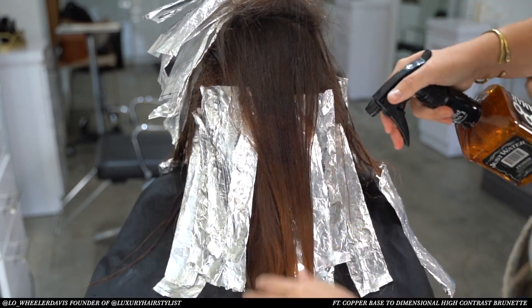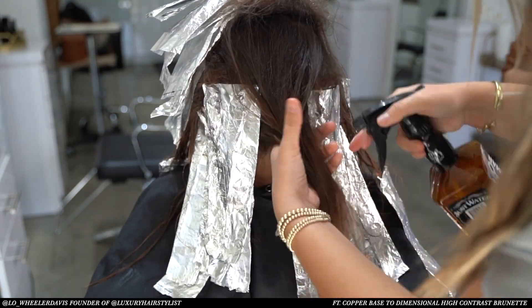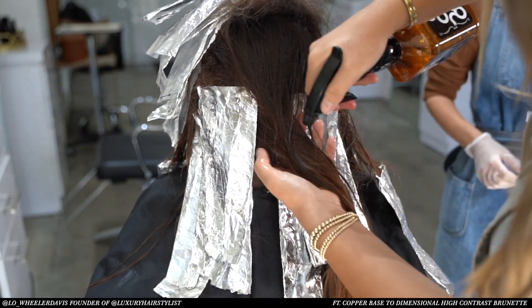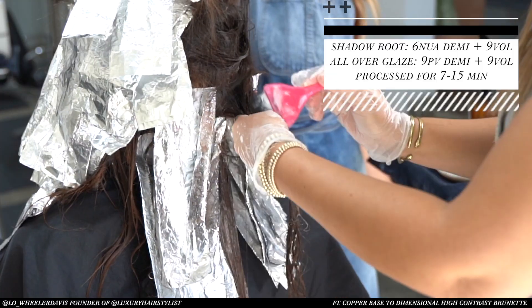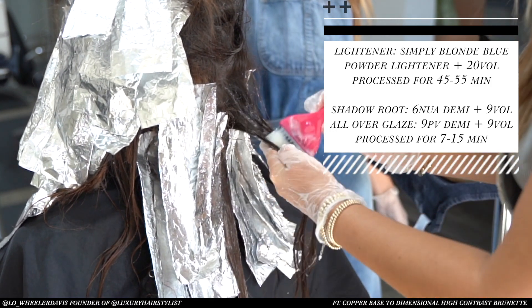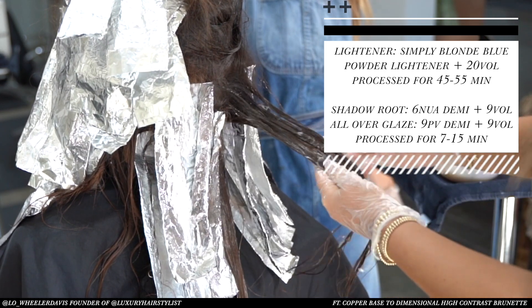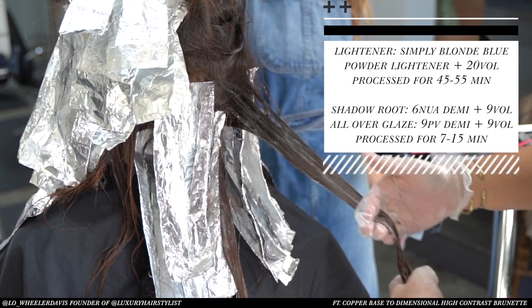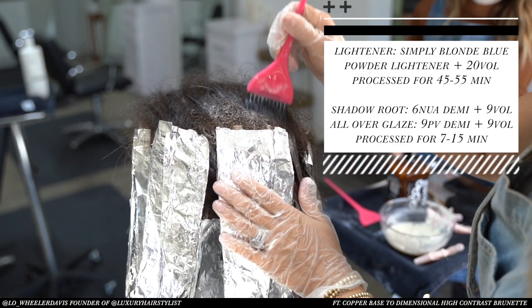Now I'm misting the rest of her hair. This is going to help me to pull through the demi-permanent formula really smoothly. I'm applying 6NUA — it is a green based ultra ash collection and it's one of my favorites for corrective color balancing and removing warm and red tones.